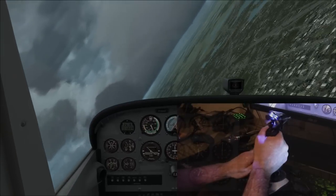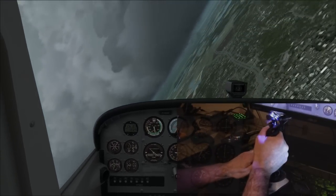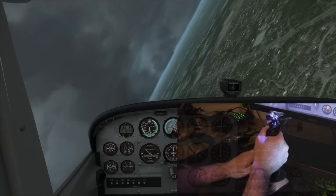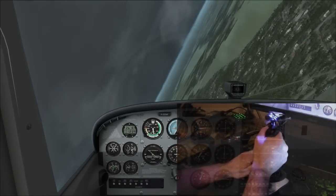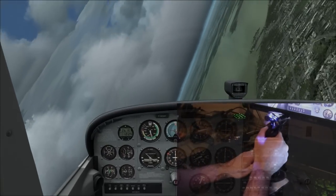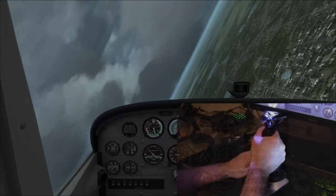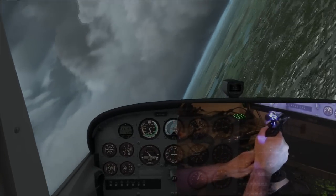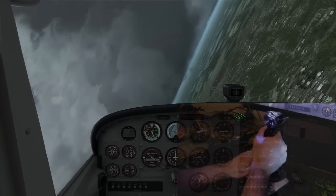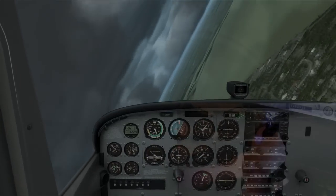Here's something I actually have a hard time doing with a yoke - a steep turn. So 60 degrees of bank, trying to keep the ball centered. Just pulling back on the stick gently, easing up on that twist to get it on a level steep turn. I actually have a very hard time doing this with a yoke. I'm still not very precise but I'm actually a lot better with this joystick than I am with my yoke - go figure that.